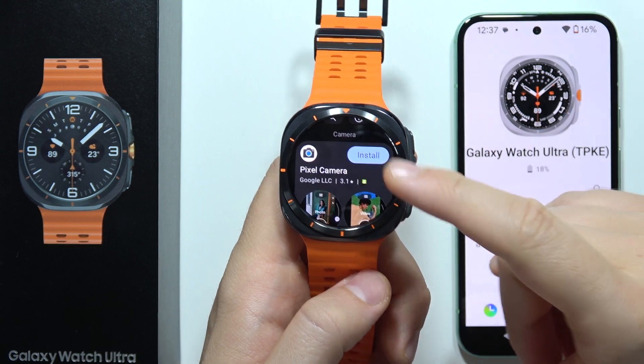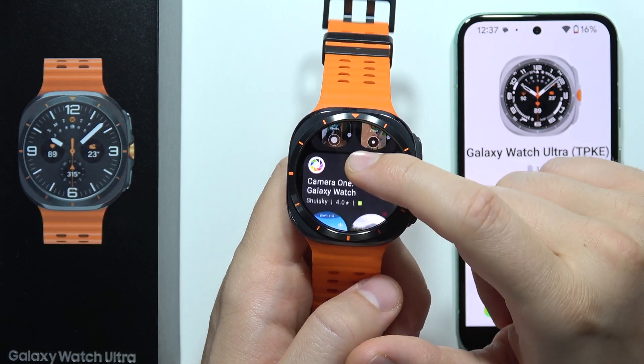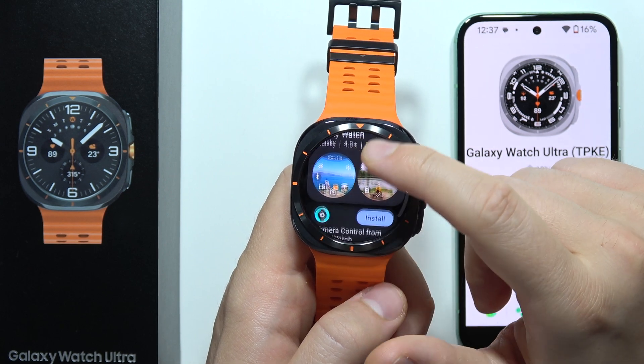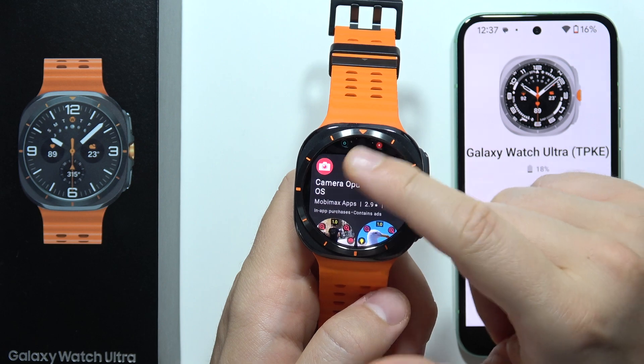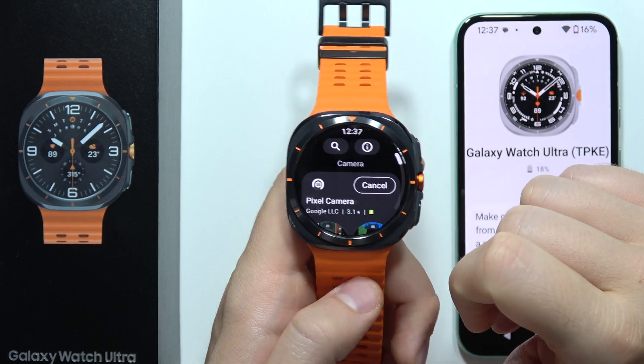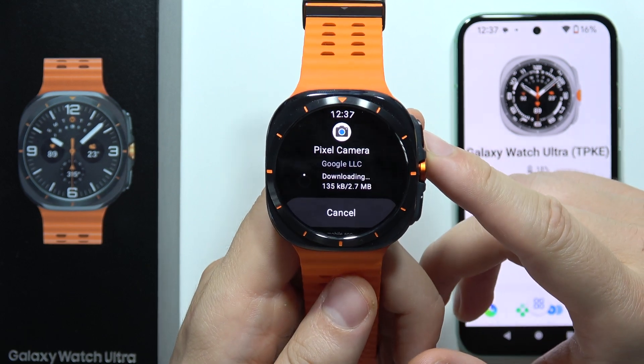As you can see, in my case I'm using the Google Pixel 8a, so I have to download the Pixel Camera app. But if you have another phone, you can try applications like Camera One, Camera Control, or Camera Opus. In my case I'm going to get this application and click on it.